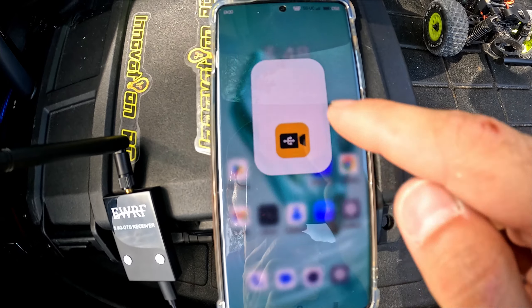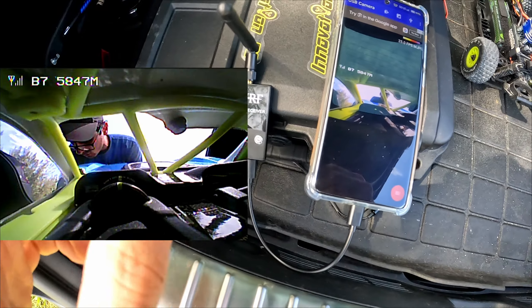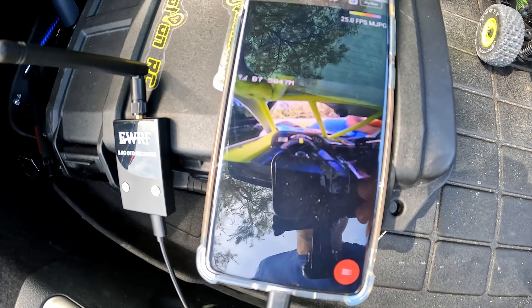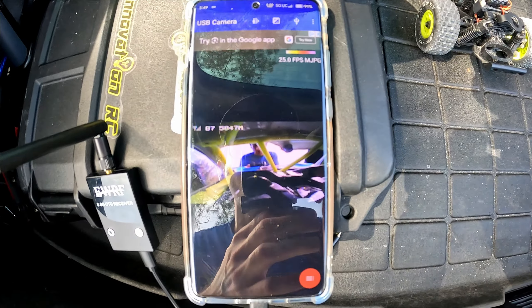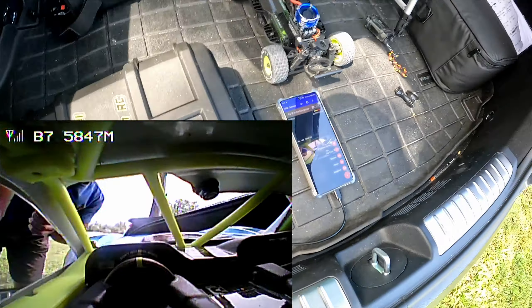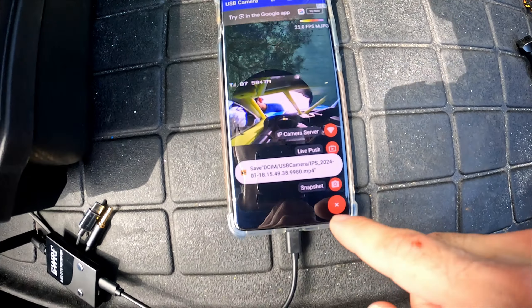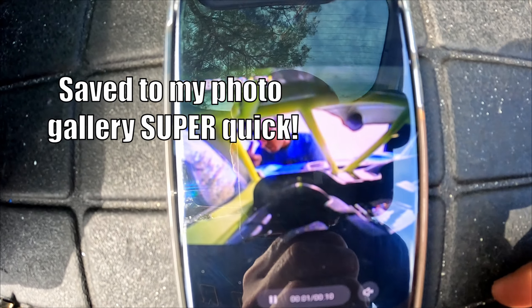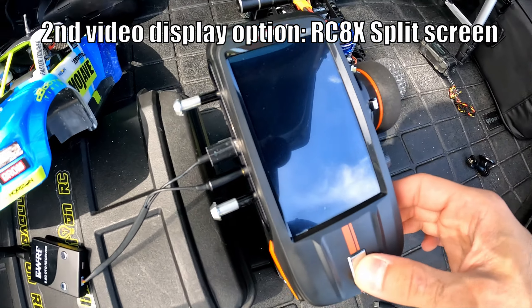We have our battery hooked up — you can see the little 1S over there going to the camera. We also have the little receiver going to my phone. We open the app, access camera — and there we go, it's actually now receiving information from the camera. You can also record off the app. Hit the record button, do a little spin around as a quick test, hit record again, and everything is saved.